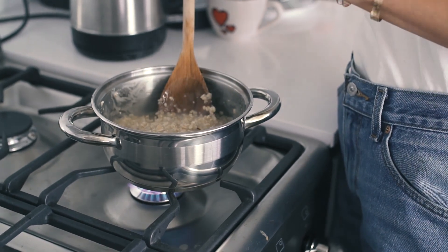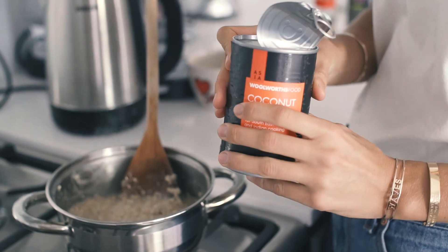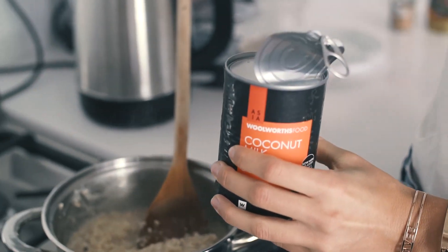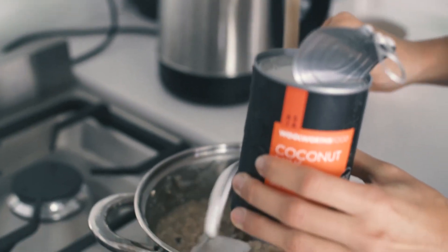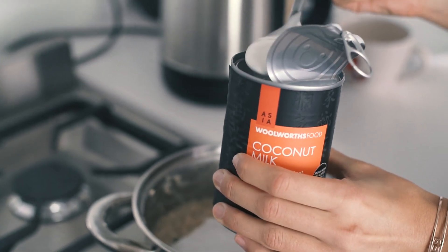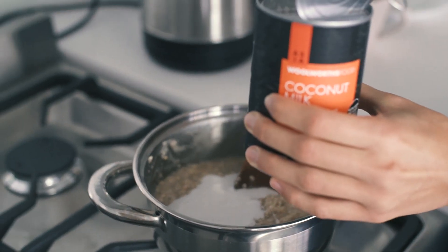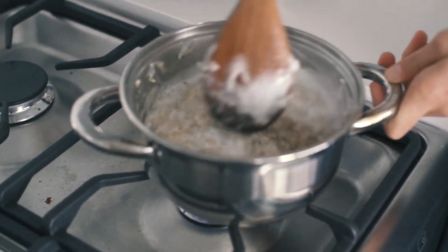Now that the water has cooked in a little bit, I'm going to add some coconut milk because it makes the oats really nice and creamy. For two people I'm going to use about three tablespoons — you can use as much as you want, or just a teaspoon if you prefer. I'm mixing that in now.